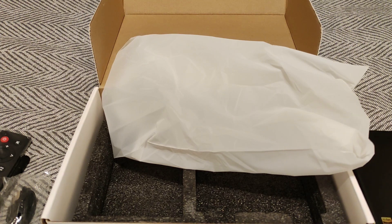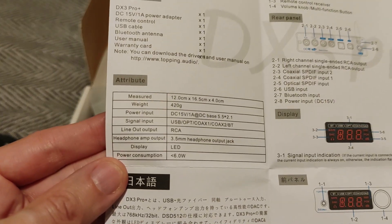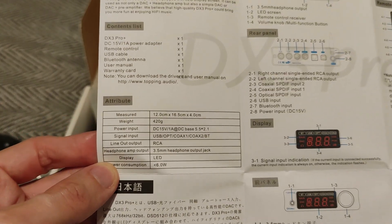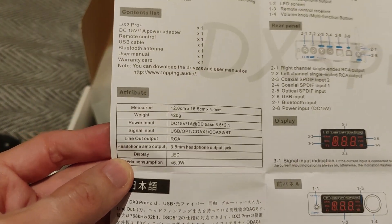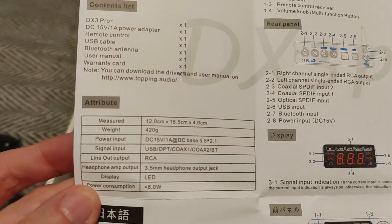Before I even get to the use case, I had a look through the manual and it's actually very in-depth. This can actually do pre-out and line out over the RCAs, which is very useful if you've got powered speakers.